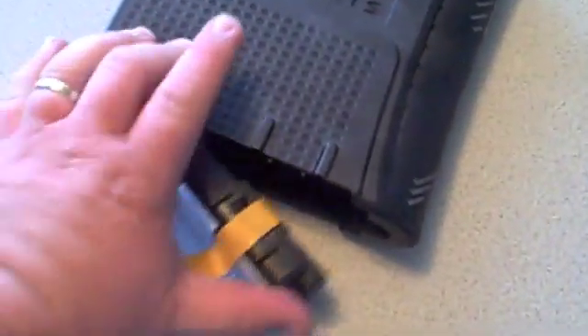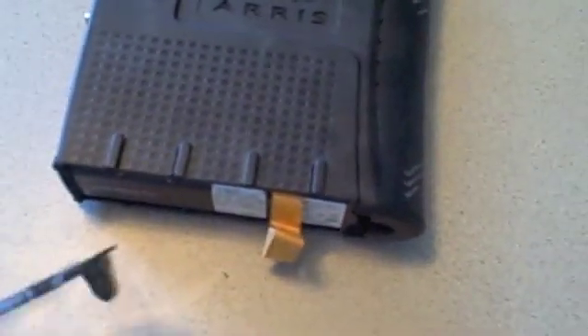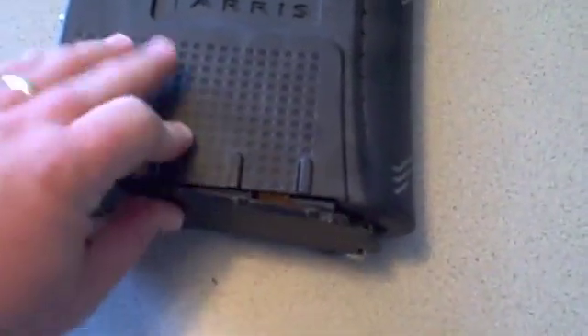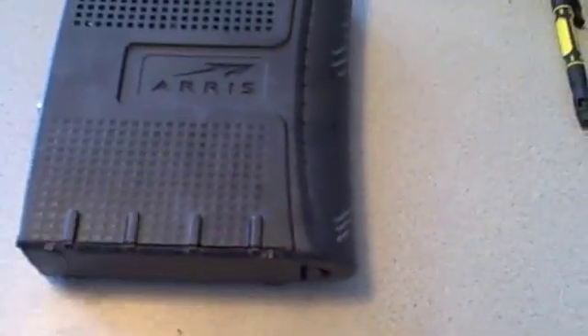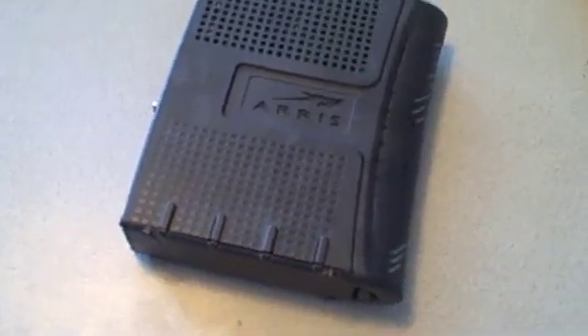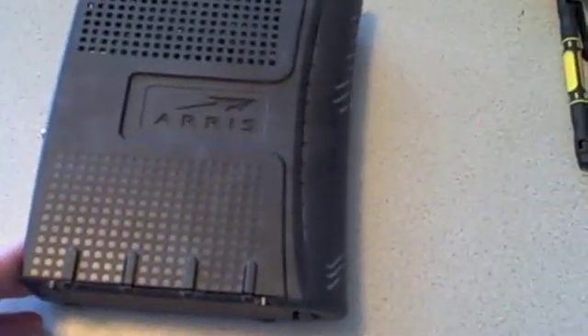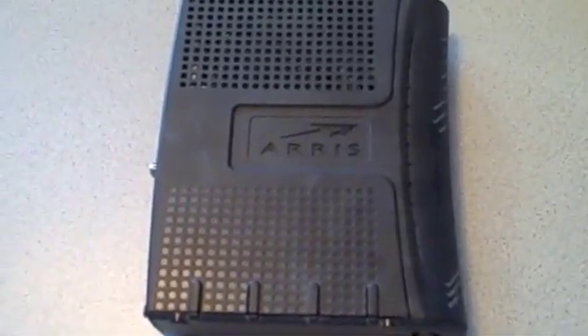Once you've reset that, just plug the battery back in. It doesn't have to be unplugged for very long. Then you just put the battery door back on and plug everything in as normal, and you should be good to go. That's a necessary step, especially after the recent Bresnan outages. I've found that that helps on most computers — I do have to reset the modem in that way.